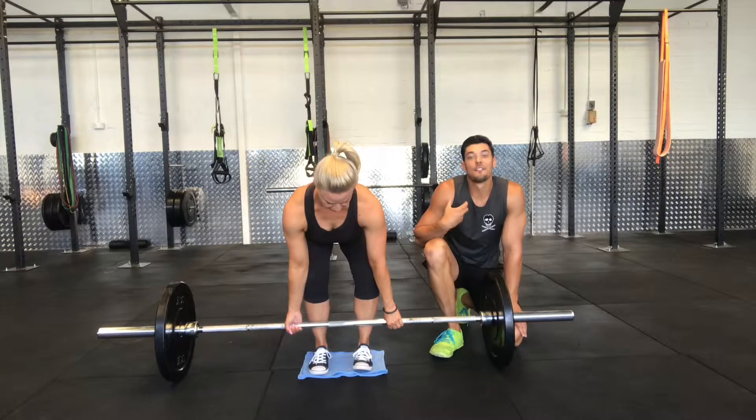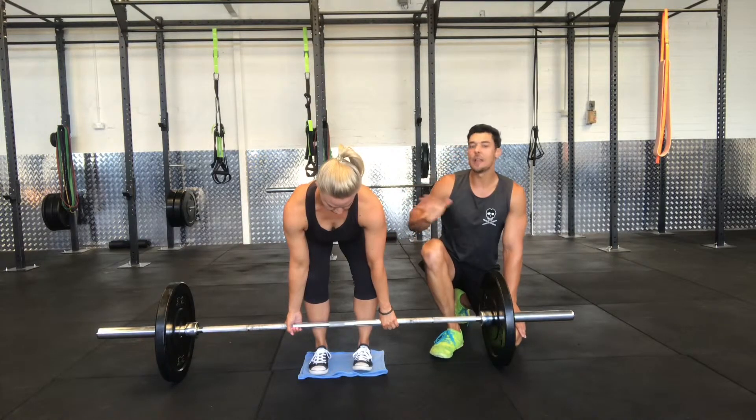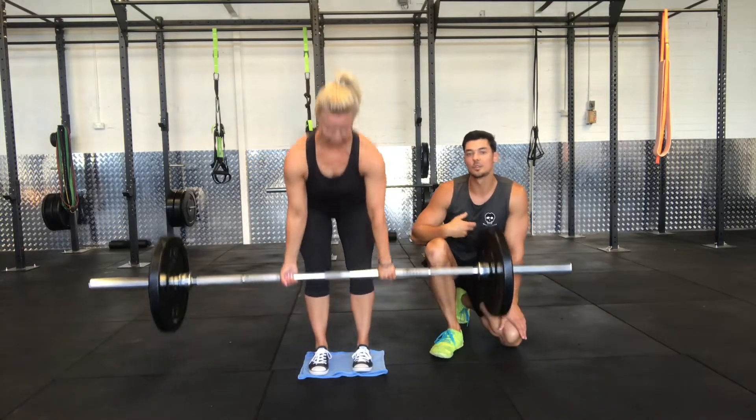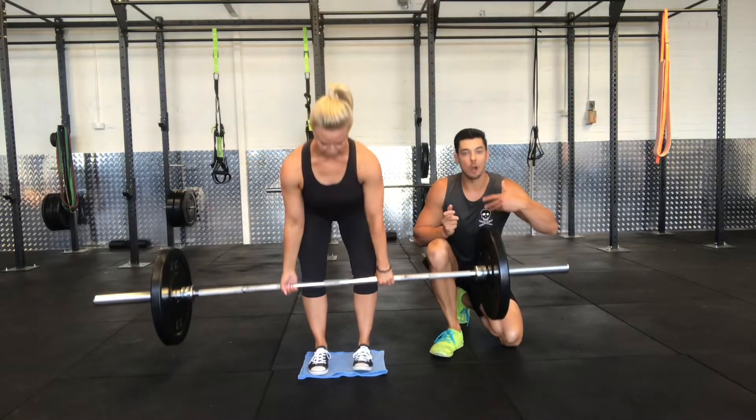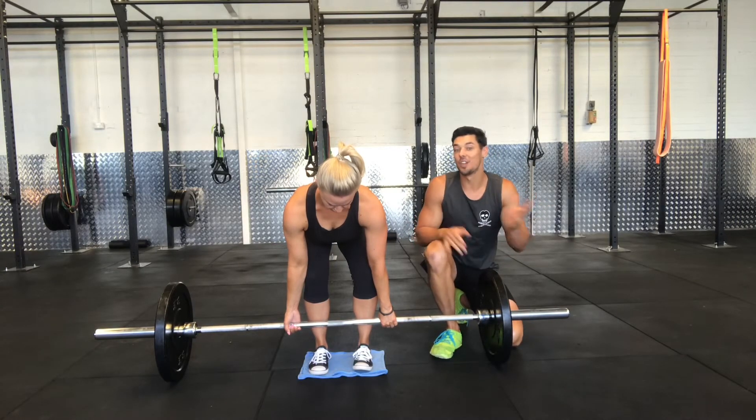This is more of a physical cue that you can concentrate on rather than just thinking about it. You'll notice that when you squash the towel into the ground, you'll get a better drive out of the bottom position of the deadlift, and you'll feel stronger and safer. Give it a go.